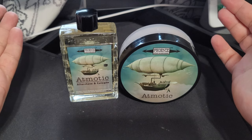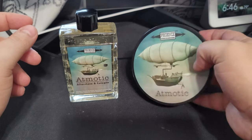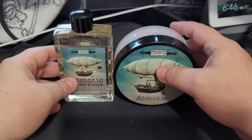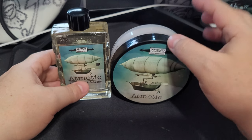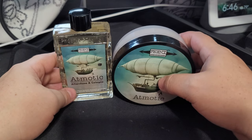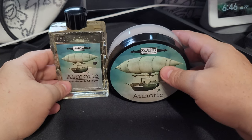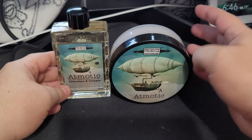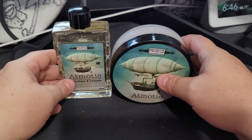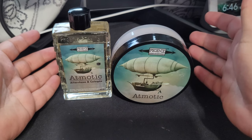And there you have it — Atomodic, folks. Hope you enjoyed. You can get this in CK6; I got mine in CK1. Let me know if you ever tried the soap from the scuttle — I remember watching Molecular Shave do his review on it and he thought the soap was amazing, which is exactly what Douglas wrote on the website. My scuttle is actually unopened — I'm saving it as a collectible. Hearing about his experience made me want to pick this up. Hope you folks enjoyed, I appreciate you guys stopping by. This is Atomodic from Phoenix Artisan Accoutrements.